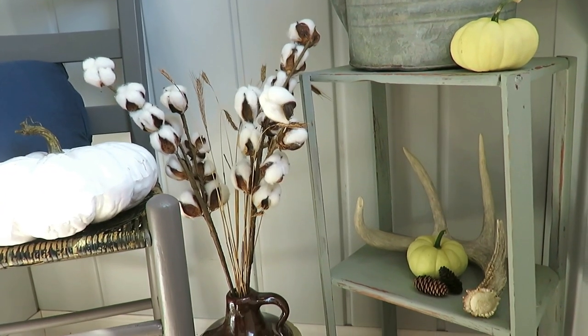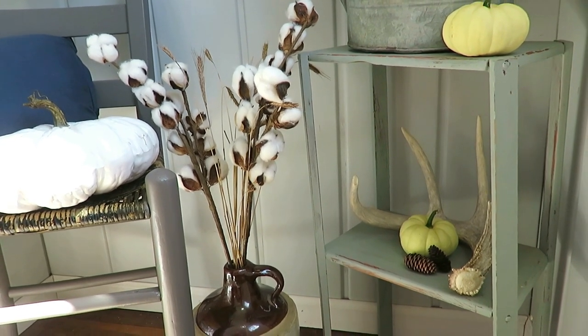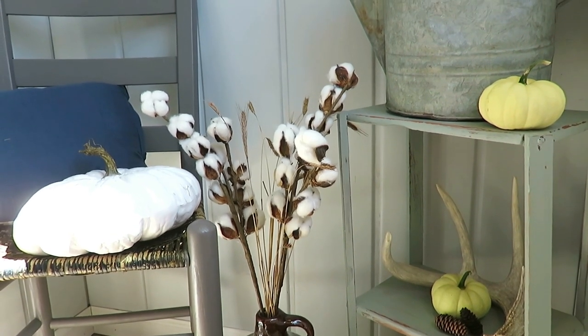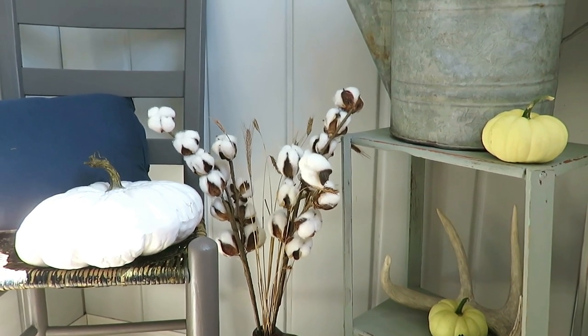On my second shelf I have these antlers, my homegrown white mini pumpkins, and a couple little pine cones from my backyard. So once I finally do my fall decor tour on September 21st, you'll see that that is the theme of my whole house — there are a lot of natural elements from my own yard.